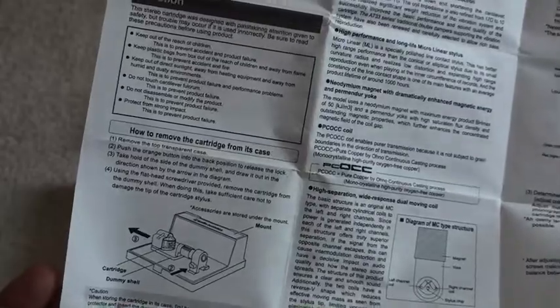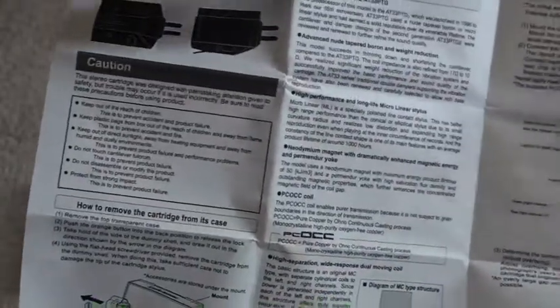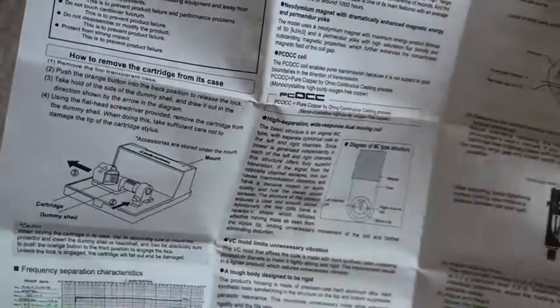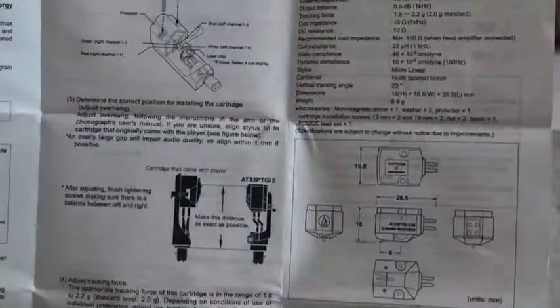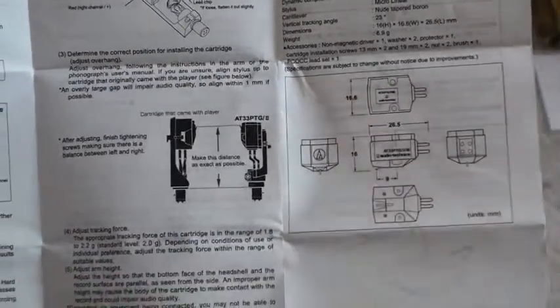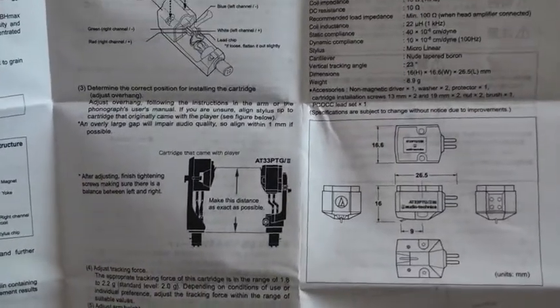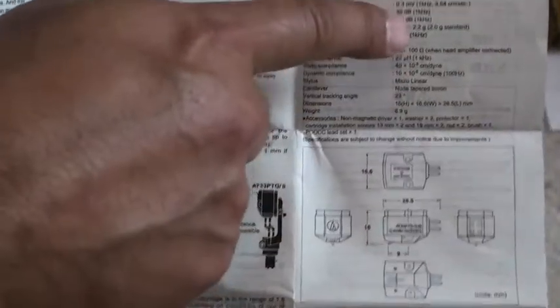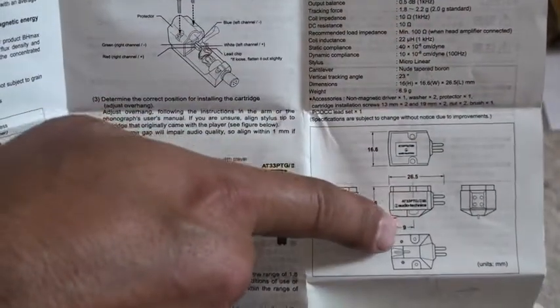You can go through at length if you're interested in the specification and the construction and the shape of the diamond stylus, but probably the most useful element for your setup information is going to be these two sections here in the instructions.